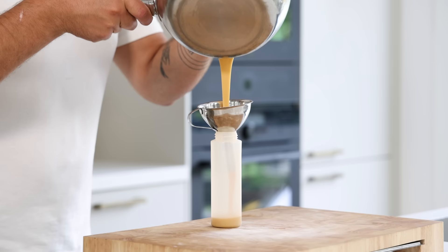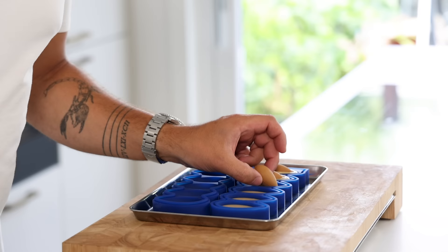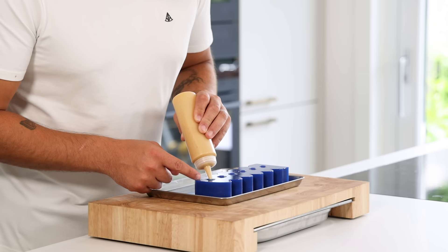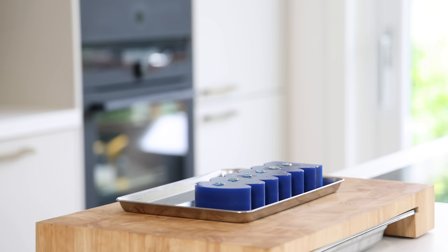After that, pour it into a piping bottle and fill the bottom of your bigger mold. Then gently add your interior on top. Now close the mold with the top half and press it well. Once that's done, fill it completely with the crémeux and make sure you press the nozzle well into the corners. Then let it set in your freezer for at least six hours.